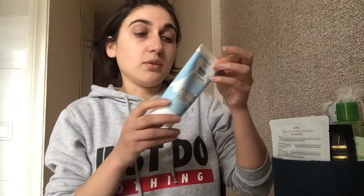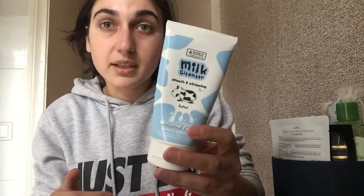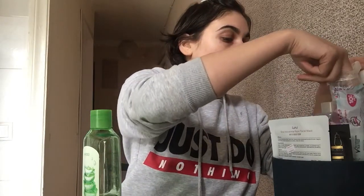I want to share my first experience with you. I already cleaned and washed my face with a milk cleanser — because I have really, really dry skin. After the cleanser, I will clean my face with toner. This is an aloe toner, and then we will use the face mask.